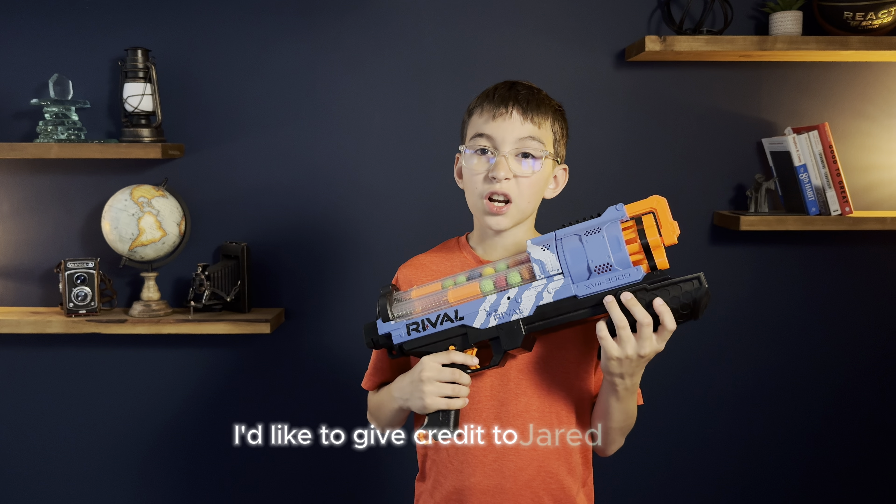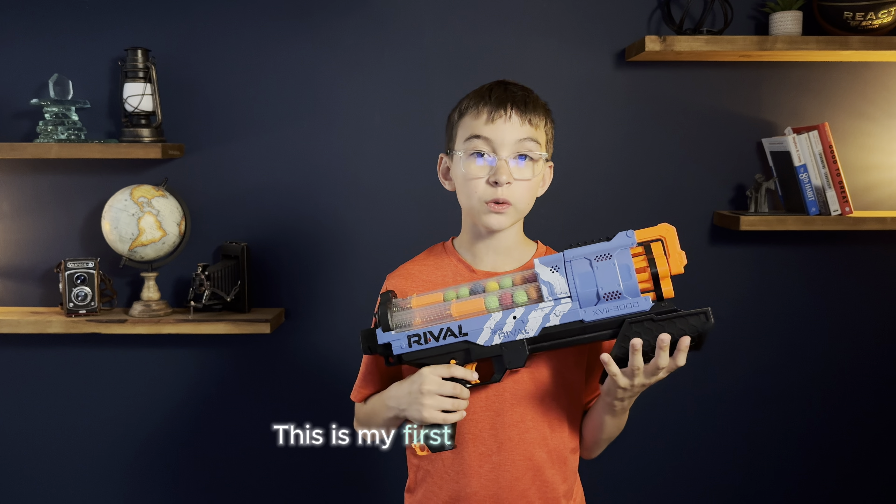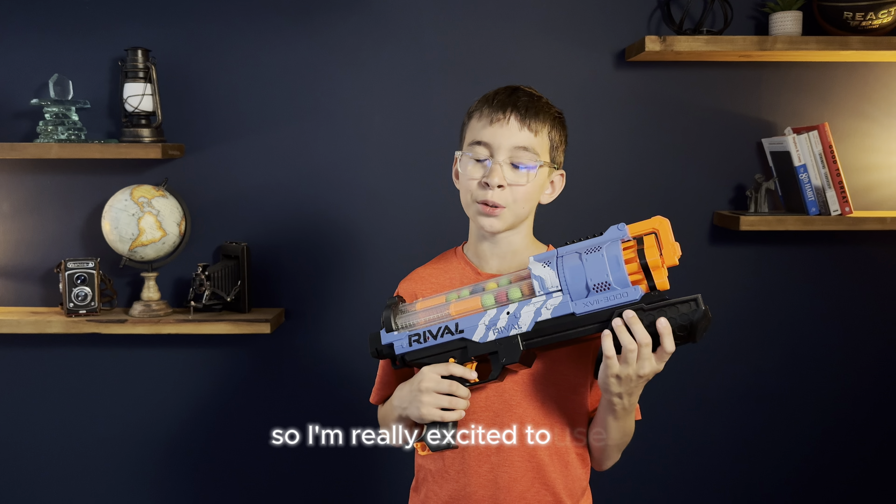I'd like to give credit to Jared from Yegg Superstock Nerf Club for the modification. This is my first Rivals Blaster, so I'm really excited to use it.